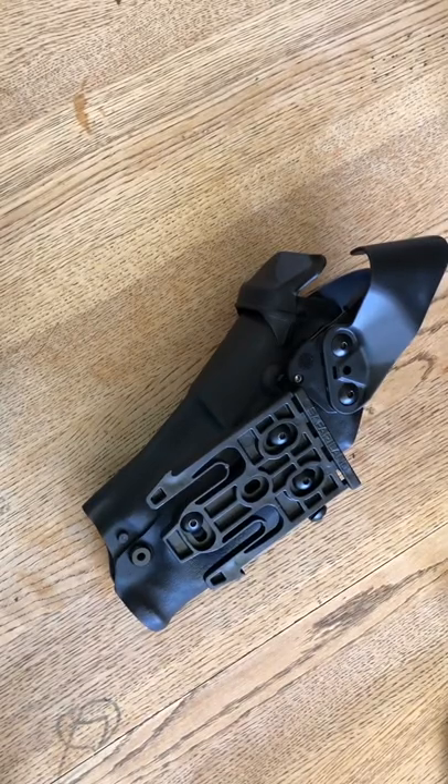Hey everyone, this is Sean. Today's video is designed for those of you who are new to armed security. Today we are going to be talking about holsters.